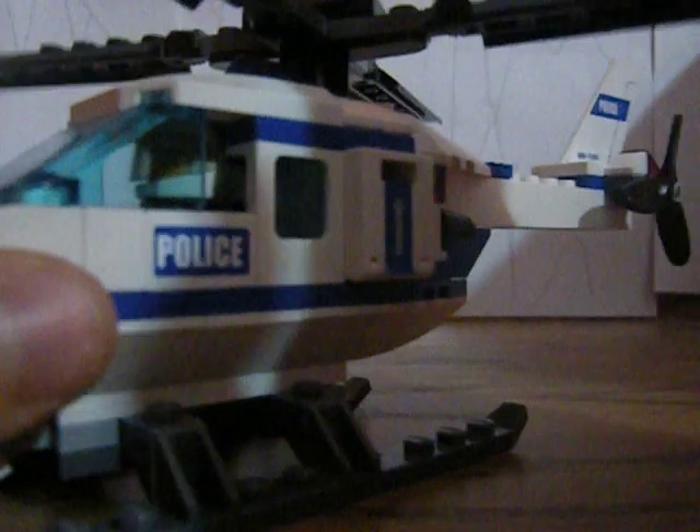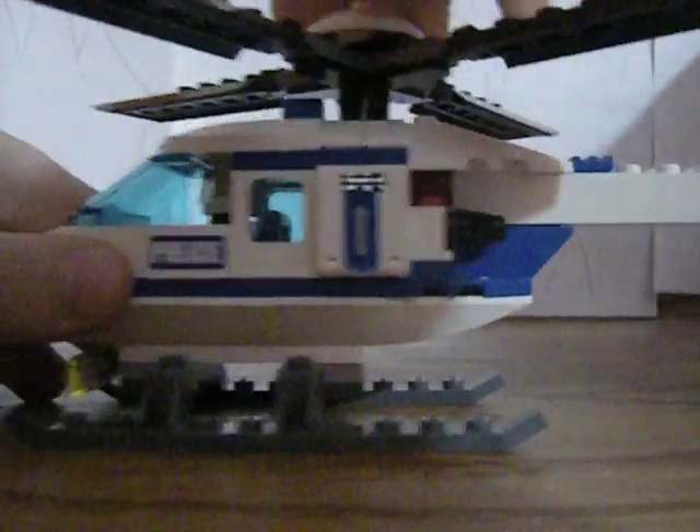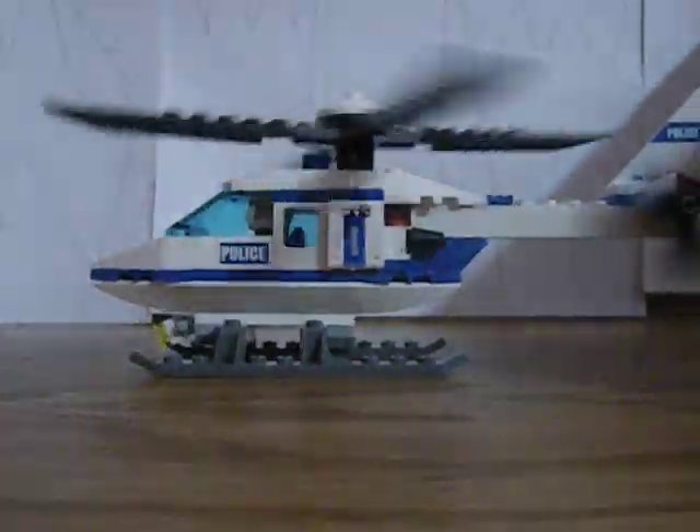There was something that went here that I gave to my brother — well, not all of it. Obviously the propellers spin. You spin that and that spins. Then you flick that and that spins. You got a pretty good set.